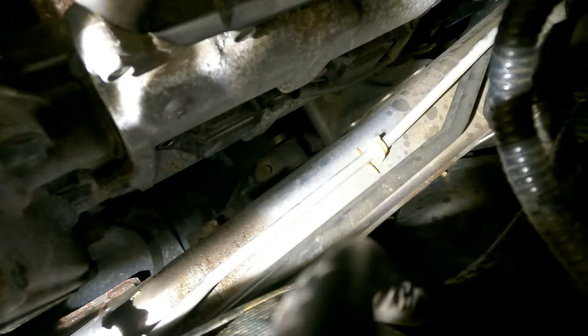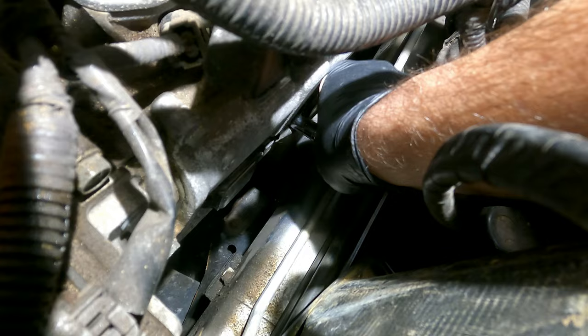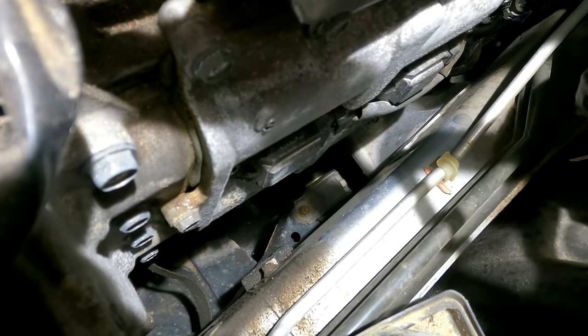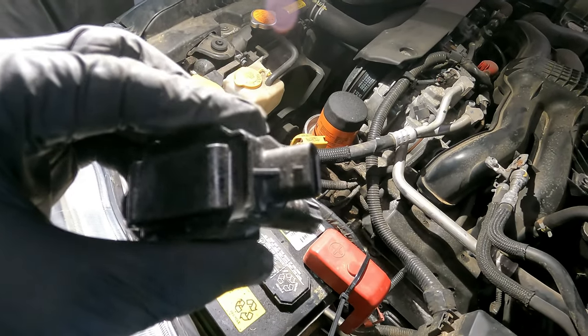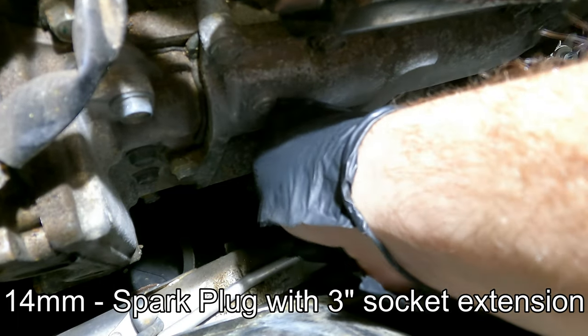Make sure you don't lose your 10 millimeter bolt when you back it out. Now that we have the bolts removed on those coil packs, we can remove them from the valve cover — they should be loose, you just have to work them out. They should pop right up and you'll hear that nice sound. Here's what the coil packs look like — I just removed the connector so you could see it.